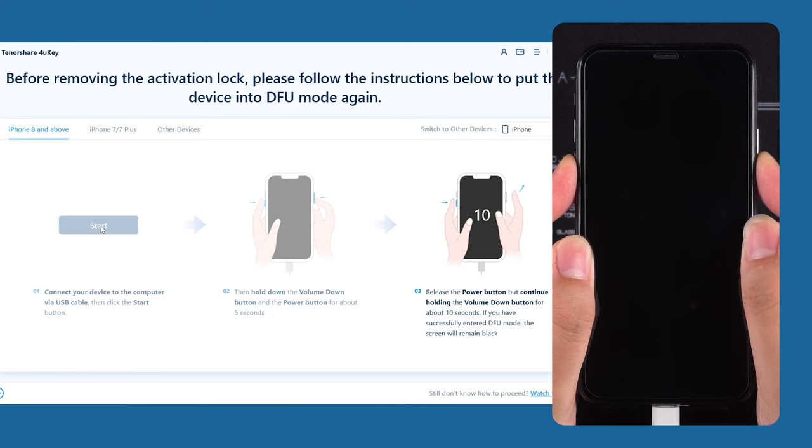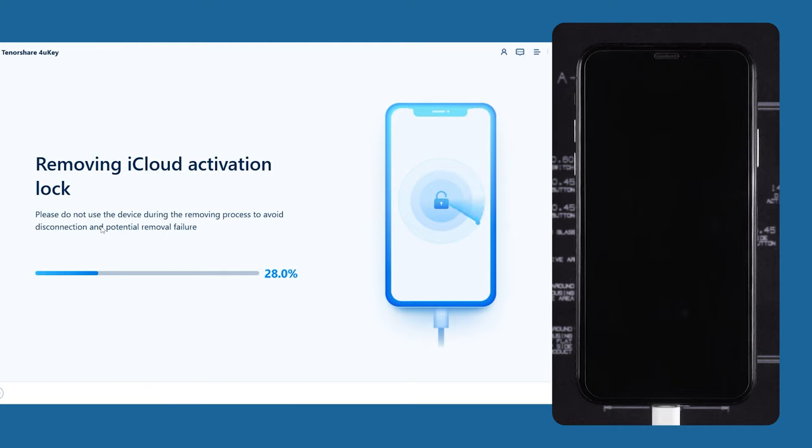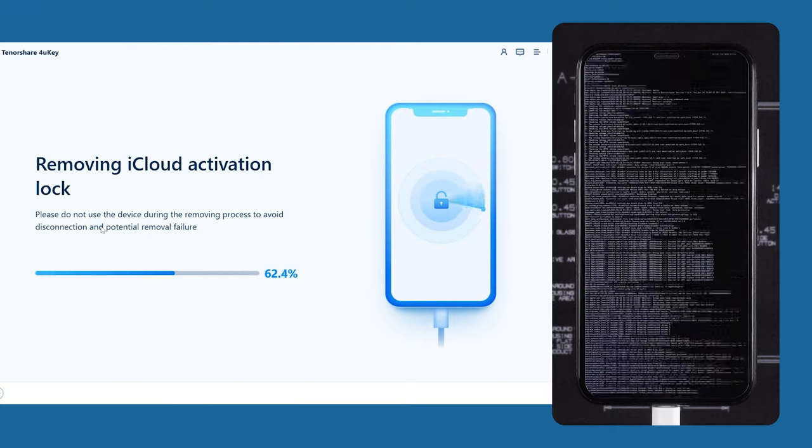You will need to follow the prompts to put your device back into DFU mode. 4UK will then begin removing the activation lock. This process will be quick, so just wait patiently.